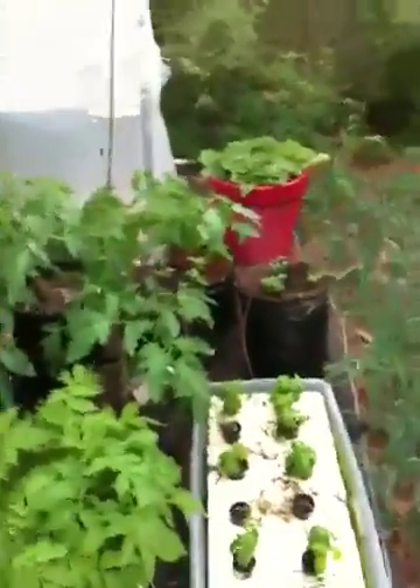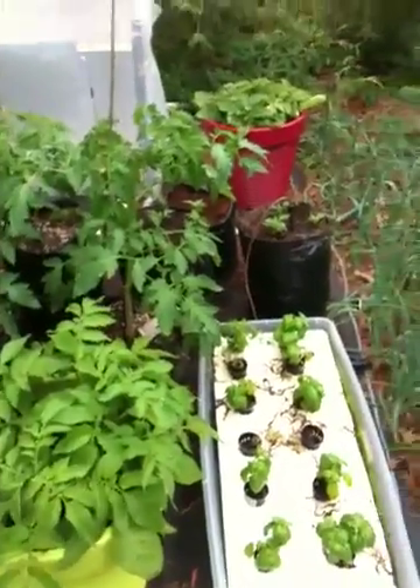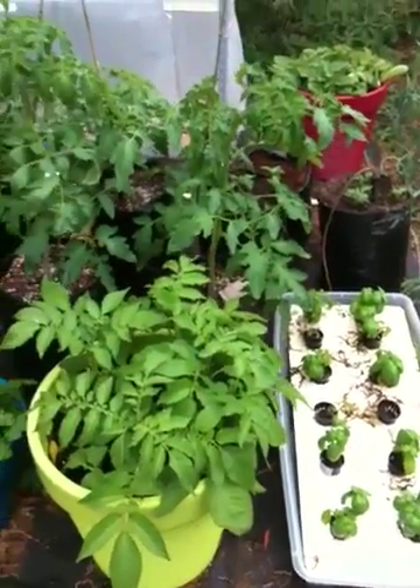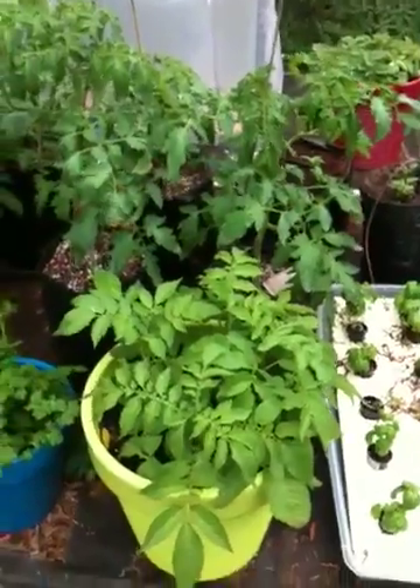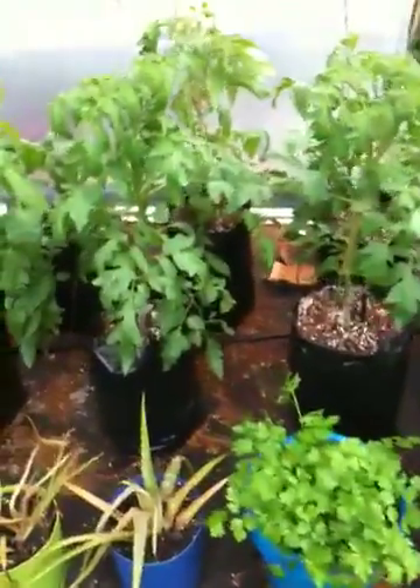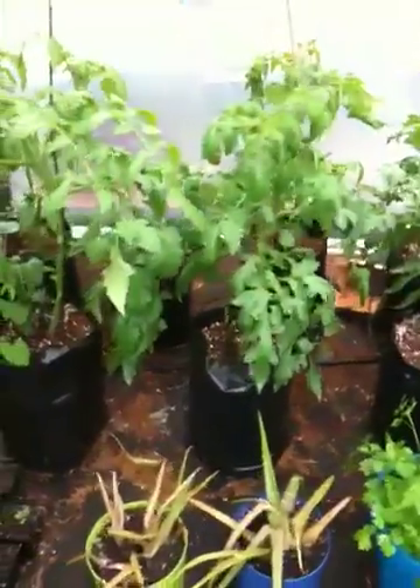Hi guys, this is David, and I thought I would give you a quick update on the back hydroponic deck. As you can see, everything is growing crazy.